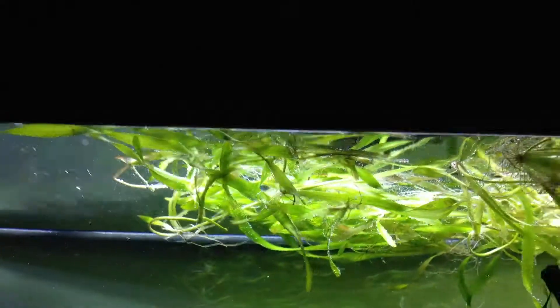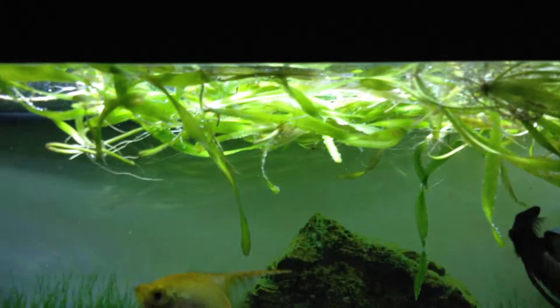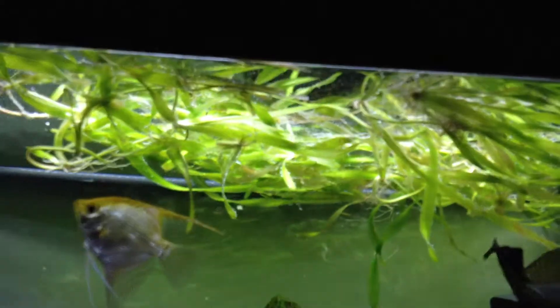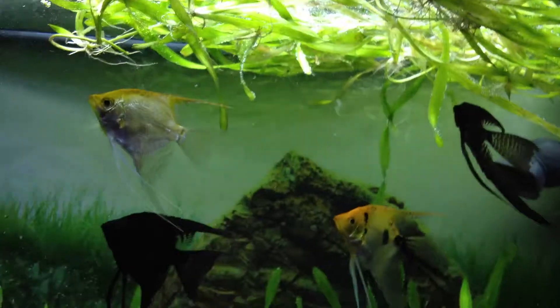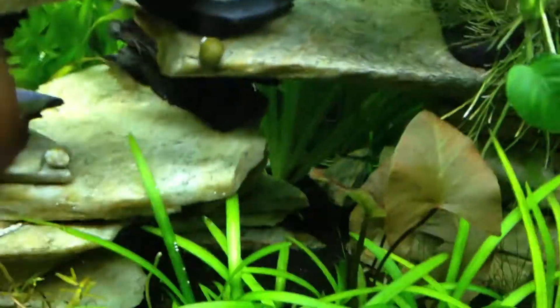My corkscrew vals back there — I thinned them out and just let them float up there. I had like 50 in there but I sold a bunch. I sold about 20 and shipped them off — one today, one yesterday — so I have about 20 or so left. I already sold them all so they're about to be gone. It's doing great.